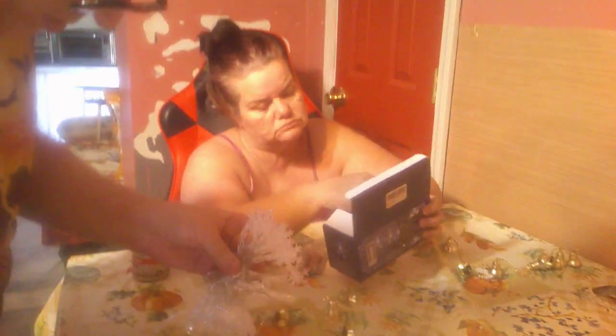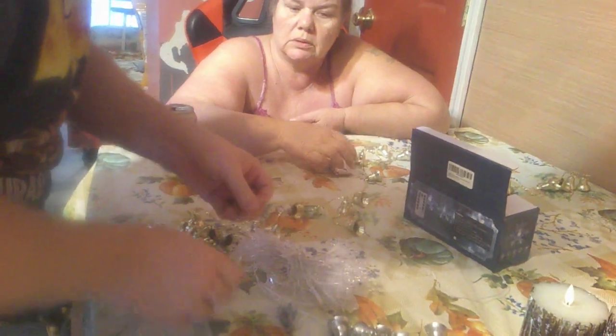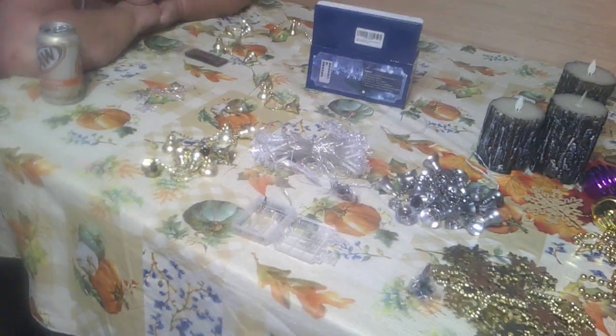They clip right back on — they just friction over the bulbs. When I get this dealt with, I'll be able to start. Three double-A batteries — be right back in a second. Okay, this is end of part one.